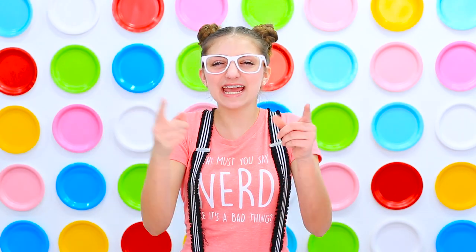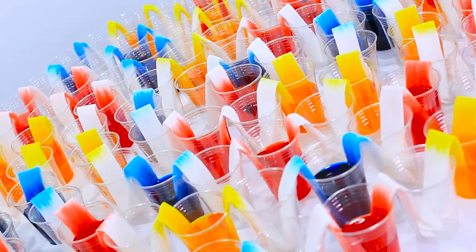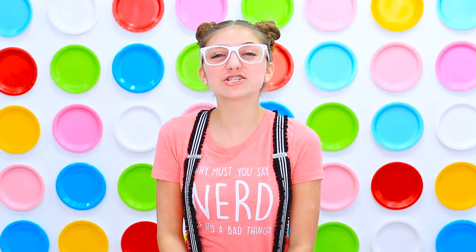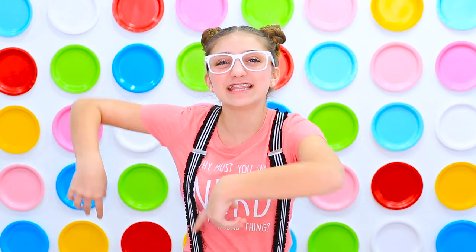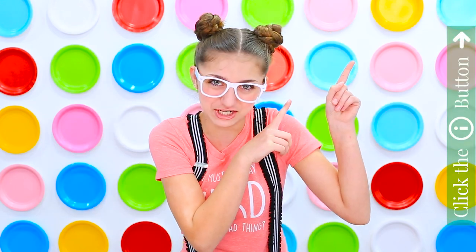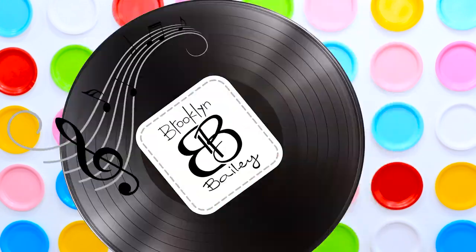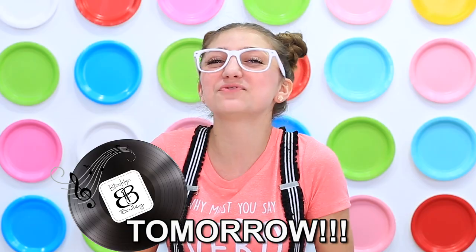Hey guys, it's Calium and today we are going to be creating the world's longest walking rainbow. But before we get on to the video, make sure you follow Camry on Musical.ly by clicking the i button right here. All the information you will need is in that. And Brooklyn and Bailey's music is coming out, so make sure you are watching for big announcements. Now on to the video.